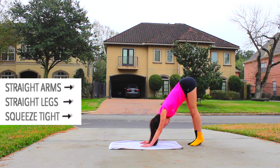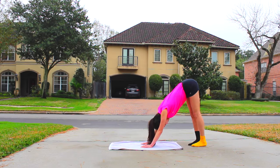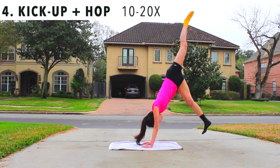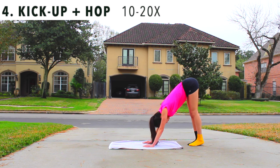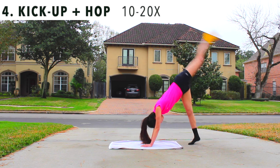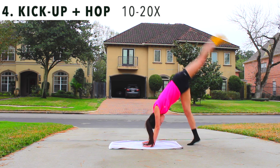Now we'll do the same kick-ups as last time, but we're gonna add a tiny hop to the bottom foot. Notice how my kick-ups look very similar to last time, except my right foot is coming a few inches off the floor. The trick is to squeeze your abs super tight and focus your weight onto your arms like you're doing a push-up. Also remember to keep your legs straight so you can balance.